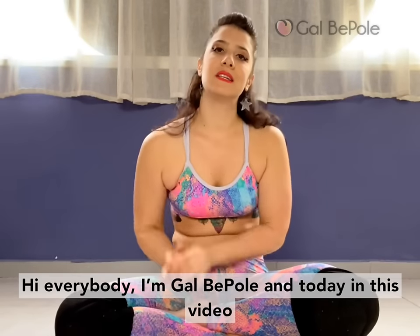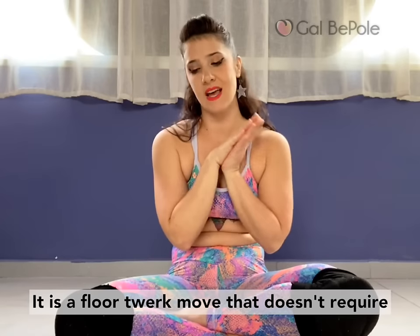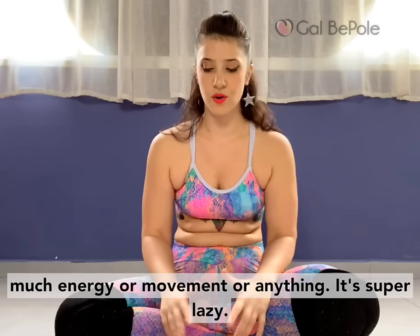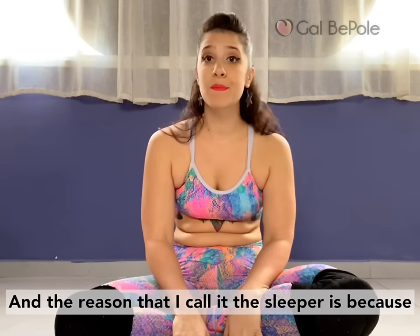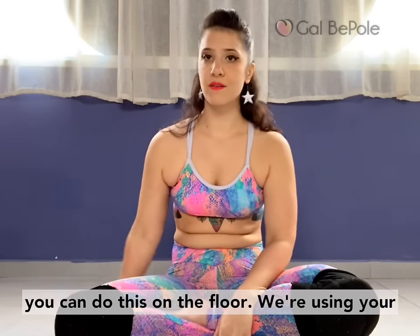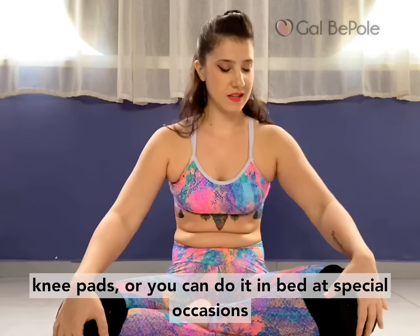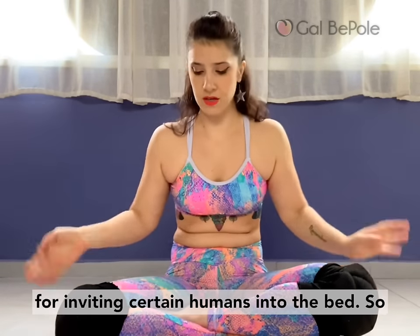Hi everybody, I'm Gael DePaul and today in this video I'm going to show you what I call a sleeper. It is a floor twerk move that doesn't require much energy or movement or anything. It's super lazy. The reason I call it a sleeper is because you can do this on the floor using your knee pads, or you can do it in bed at special occasions for inviting certain humans into the bed.